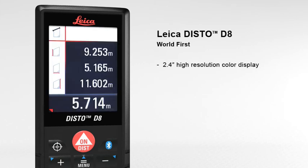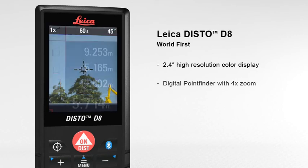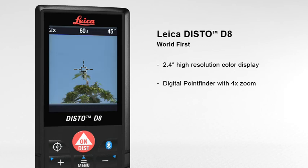The 2.4-inch color display presents all measurement results and supplementary information in an easy-to-read format. Its high-resolution capability provides a sharp, crystal-clear image. The digital point finder with 4x zoom makes finding the target much easier over long distances and even allows measurements to be taken in bright sunlight.